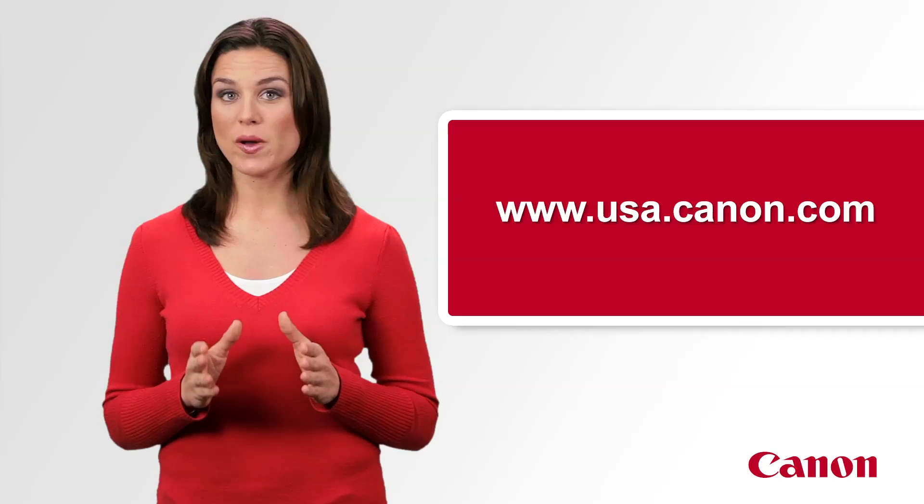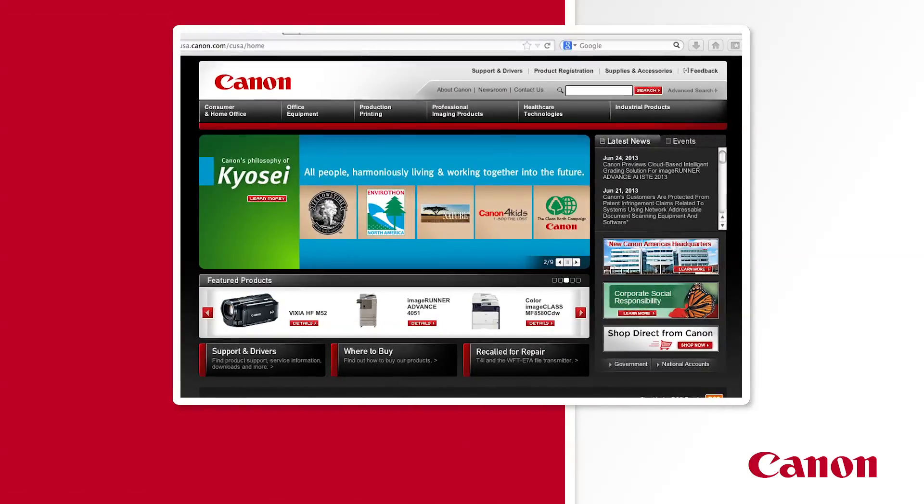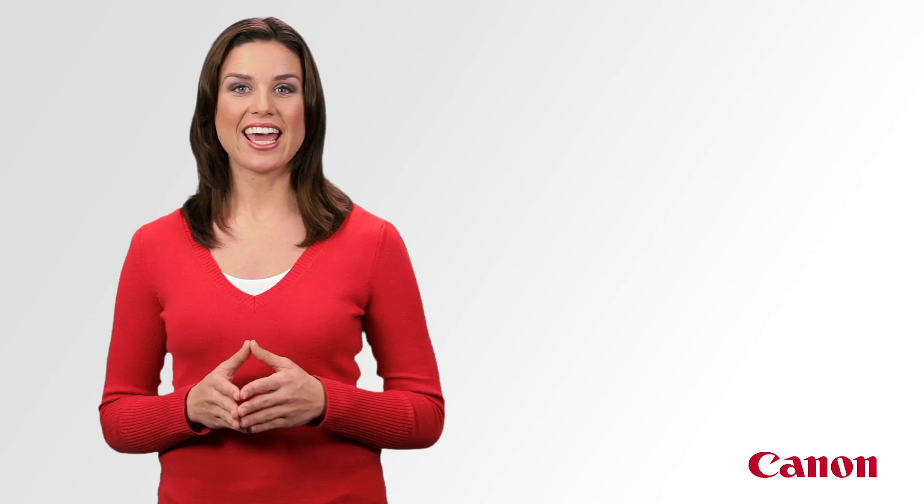You're doing a great job setting up your printer. Now the last step is to simply install your software from the Canon CD, or download it from www.usa.canon.com. Just enter the model number in the search field at the top of the screen. That's it! You're ready to print, scan, and PC fax wirelessly with your Canon Image Class printer. Congratulations!